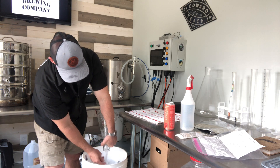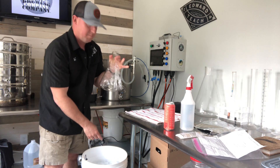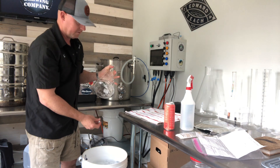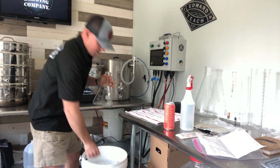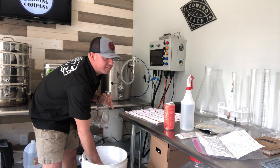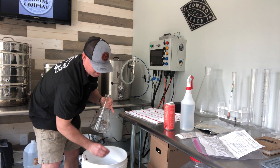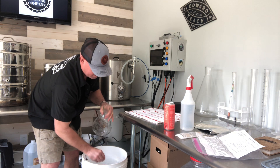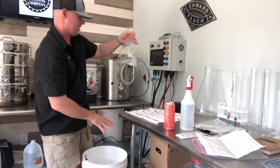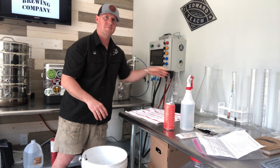The big thing here is just getting everything out. The bubbles aren't going to hurt anything — Star San is food safe. My hands are clean; clean hands are even better, so make sure you wash them really well. Make sure everything's sanitized, go ahead and drop it in, and that goes on the stir plate.